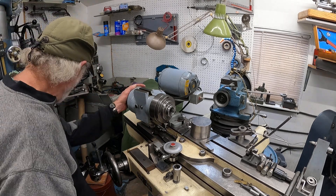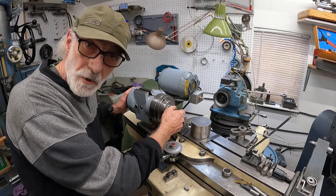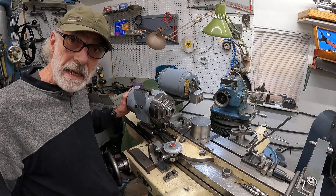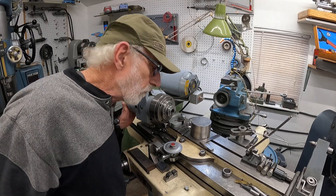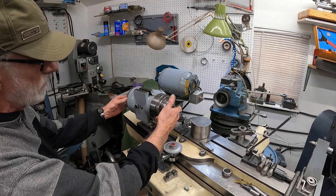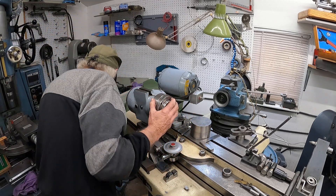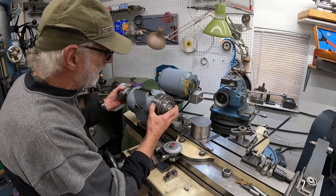Now I'm going to set this up and start grinding on a carbide blank — that's a really easy thing to do. I've got the 5C drawbar going back in there.